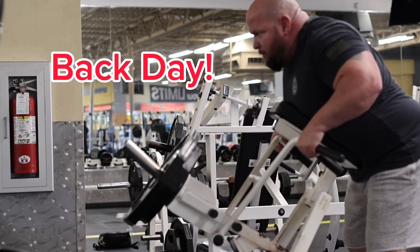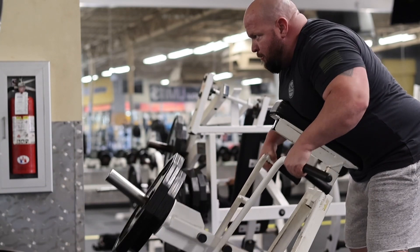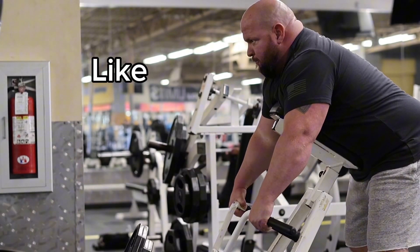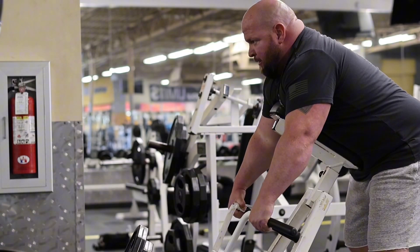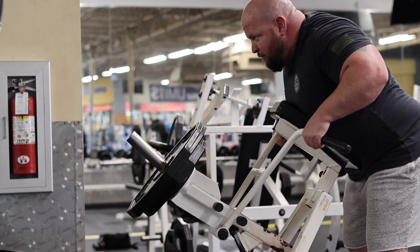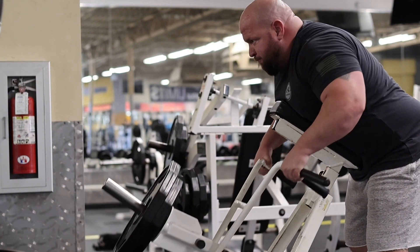Hey guys, thanks for tuning in. Today I'm going to talk about six back workouts that I do that help me build a bigger and stronger back. Also, you know, work some of the forearm, a little bit of secondary muscles like the biceps, rear delts and stuff like that.